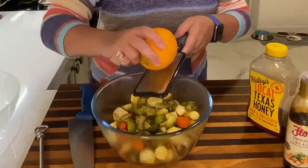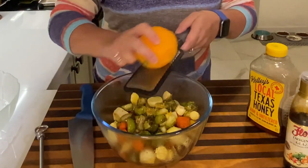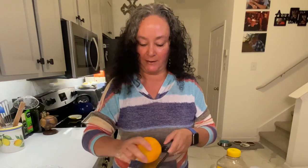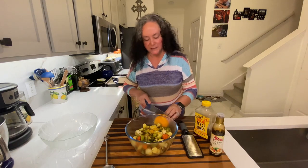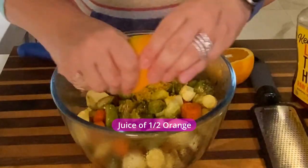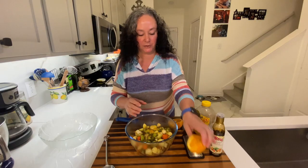All I'm going to do is add just a little bit of orange zest — about half an orange. That gives it a nice, vibrant citrus note. It even smells so good hitting the warm veggies. And then I'm going to slice and juice just about half of the orange. Healthy and packed with flavor.